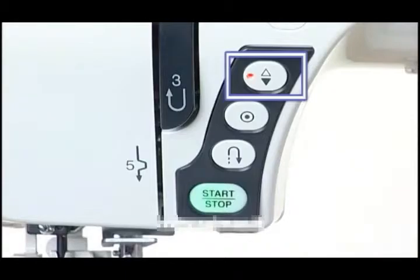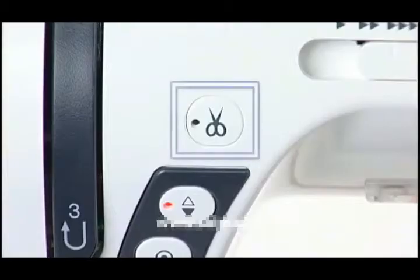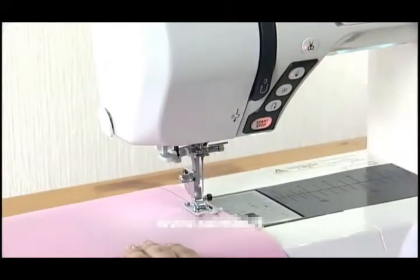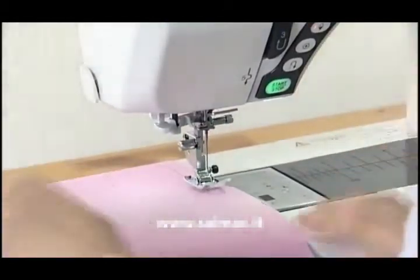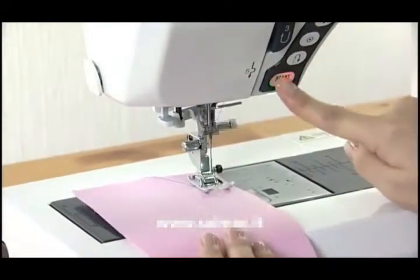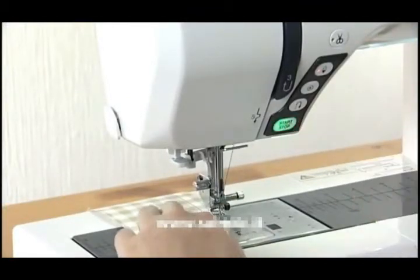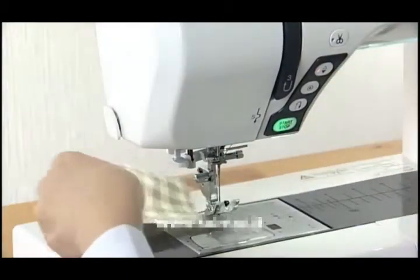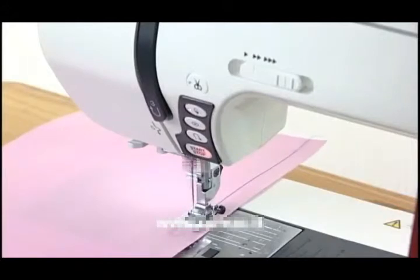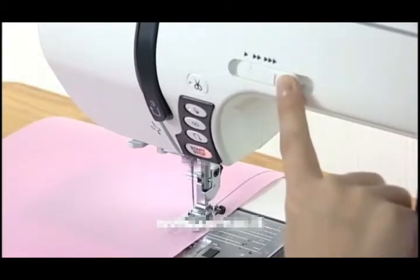Needle Up-Down Button: press the Needle Up-Down Button to bring the needle to the up or down position. Thread Cutter Button: press this button to trim the threads after sewing. You can sew the next stitch without pulling the bobbin thread up. If you use thick threads or the twin needle, use the thread cutter on the faceplate. Speed Control Slider: the Speed Control Slider sets the maximum sewing speed. To decrease the speed, shift the slider to the left. Shift to the right to increase the speed.